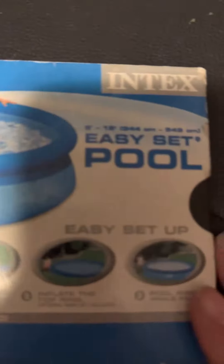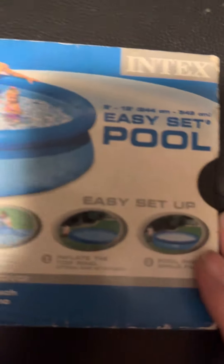This video is going to be about the Intex Easy Set Pool DVD. This is what it says on the back. This is made from 2005.